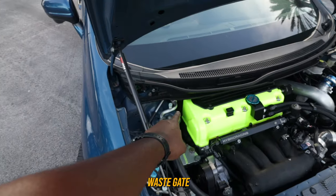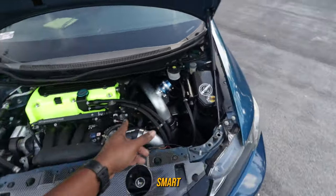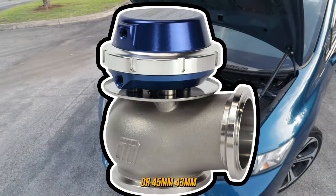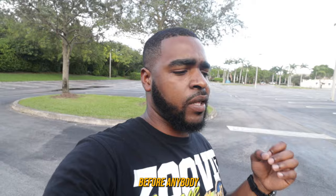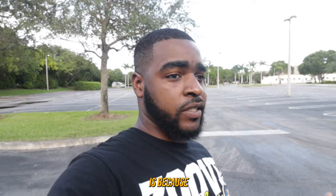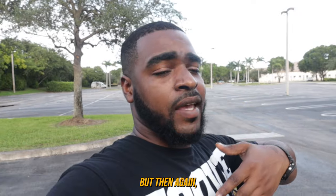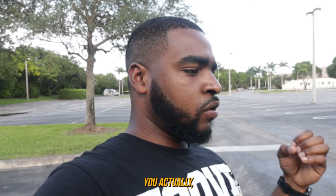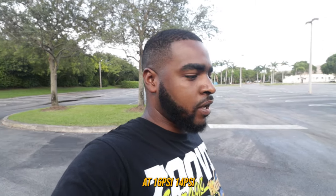Next to that we have the wastegate behind the motor. That is a Turbosmart 40-mil, 45-mil, or 43-mil wastegate — one of the 40s. I want to address this before anybody asks in the comments: the reason why I stayed with the same size wastegate as stock is because there's no need to upsize it. Yes, it'll give headroom, but when you upsize the wastegate you decrease spool time unless you run really stiff springs.